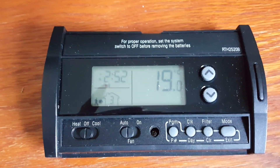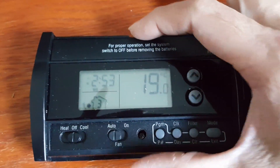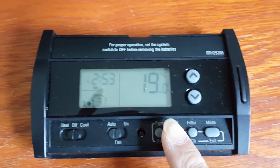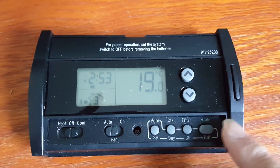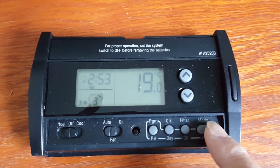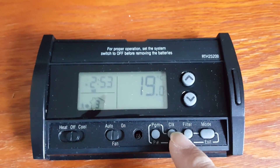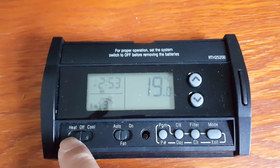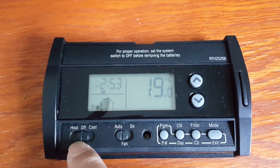Once you remove the faceplate cover, you will see the battery tray on the top and then several program buttons at the bottom. These are the program buttons, this is the exit/menu button, as well as a panel knob, and also heat, off, and cool mode settings in the middle.